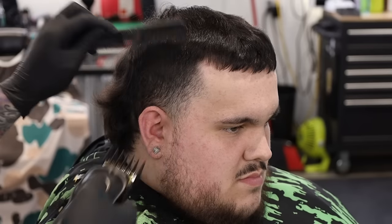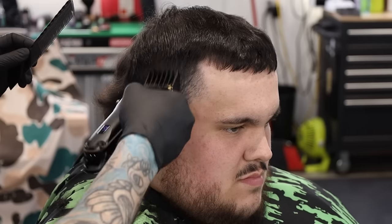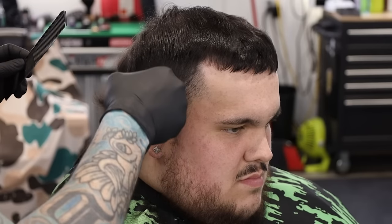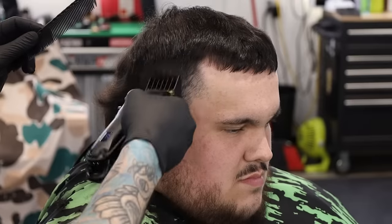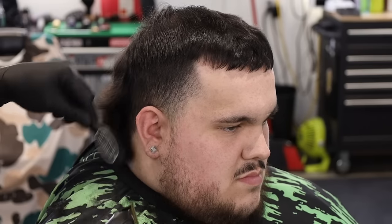I'm going to use the guards that it came with — this is a number three. I'm going to go ahead and cut into the bulk on top. You guys know I like to feed the clipper up through the bulk to connect to the length on top, and that's one of the things I judge when I'm looking at how good a clipper is. You guys can see the number three is blending straight in, giving us a nice panel on the sides to cut into.